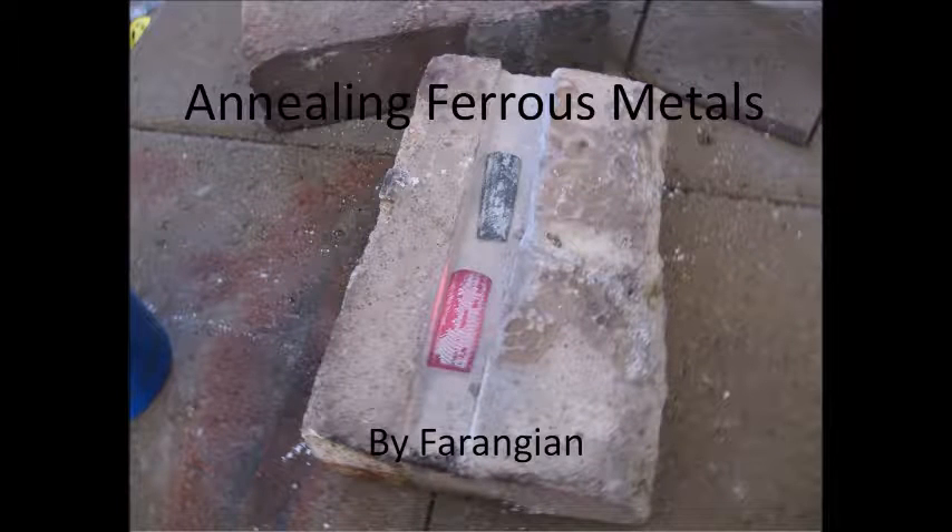Hi, I'm Ferangian. Welcome to my ferrous annealing video. What we're going to be talking about in this video is a technique for making ferrous metals, iron and steel, more malleable or workable.